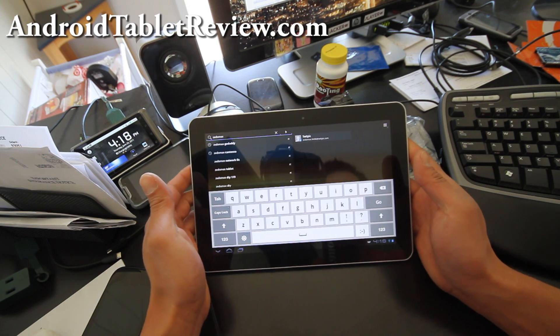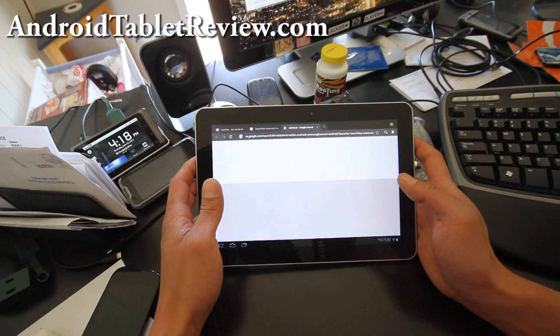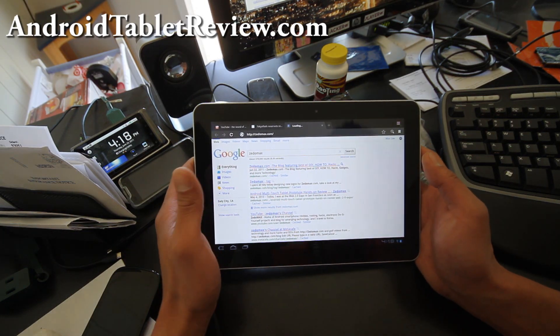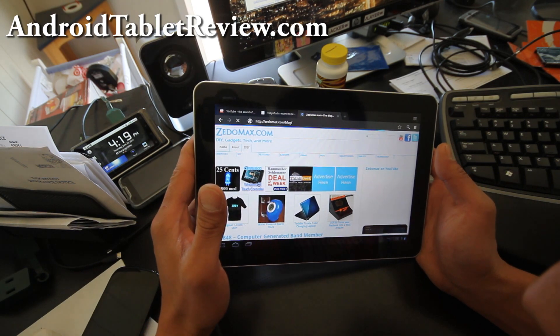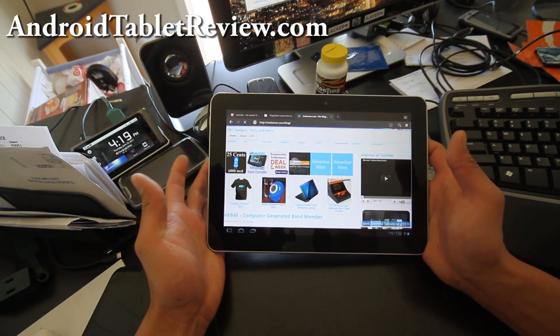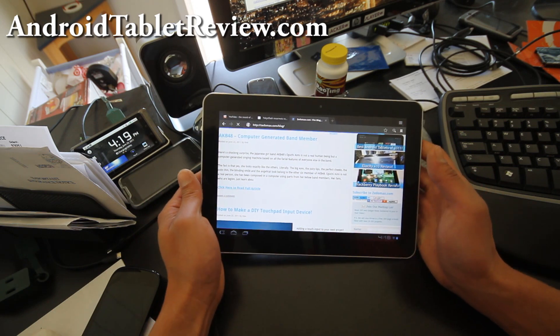The keyboard is freaking huge — I love it. I'm going to have to get used to it. The screen honestly, if I look really close I can see the dots kind of, but with this screen at 1280 by 800 you're going to get the same thing with all kinds of tablets.